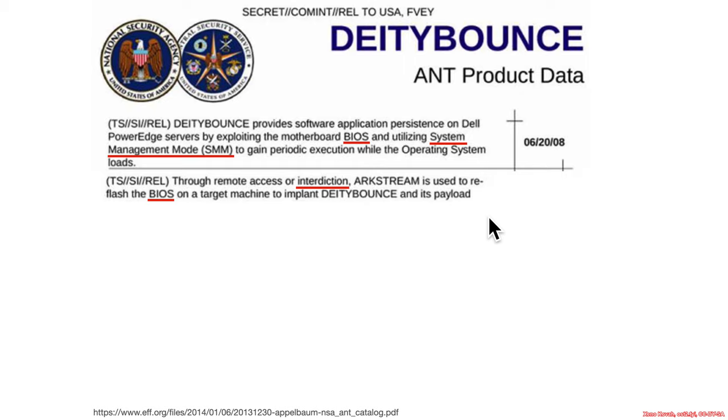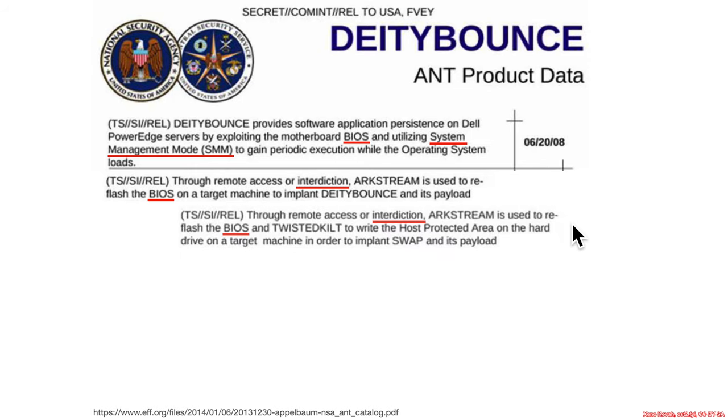This could be, for instance, a package getting lost in the mail for an extra day, or just getting hands on as it's leaving the shipping facility. The point is, this ANT catalog is from 2008 — before anyone, like researchers, had ever shown any attacks on BIOS. Researchers hadn't shown any attacks on BIOS, but the NSA already had it weaponized, and they had programs in place for getting physical hands-on things in order to rewrite the BIOS.